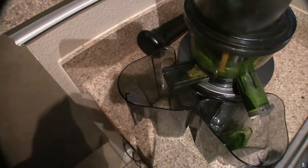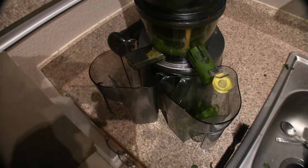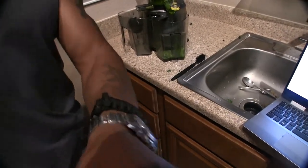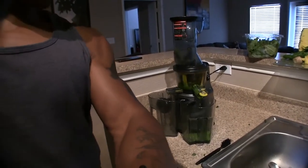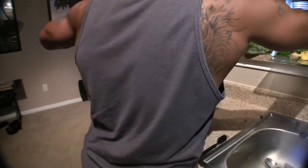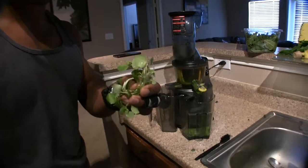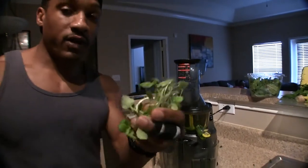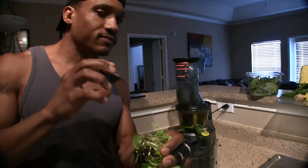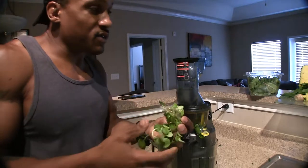There's some foam — you don't want that foam. Not bad amount of juice though, pretty good actually. That's from about three medium stalks of kale. Now let's go ahead and put some watercress in there. With watercress you probably don't want to use a lot, because watercress is super duper spicy.